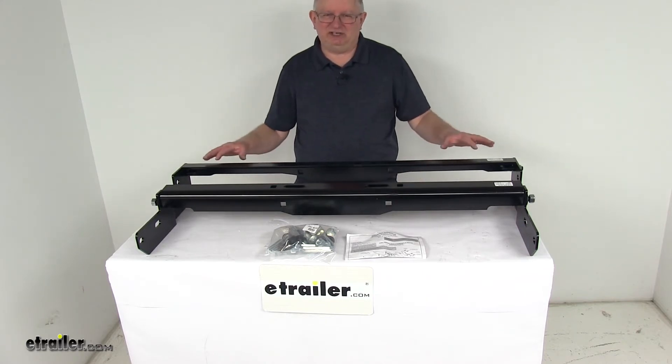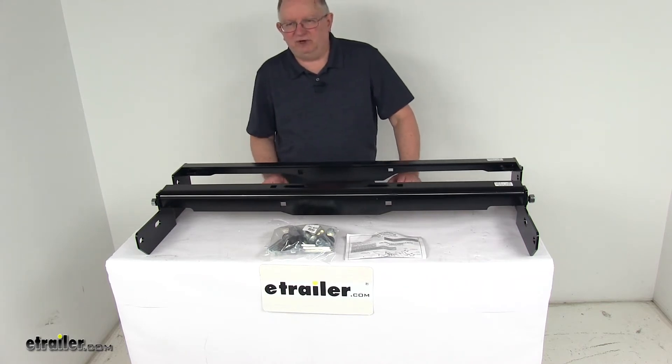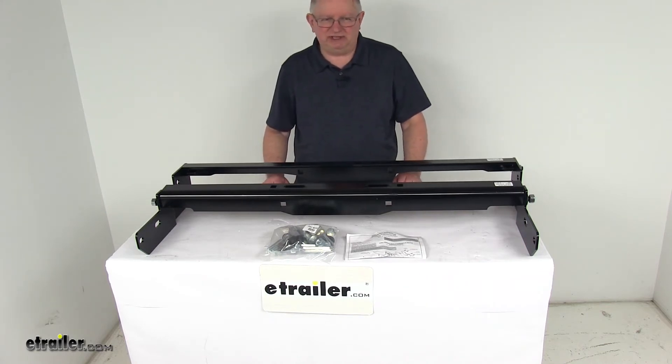Now this installation kit is designed for use with a Draw-Tite Hide-A-Goose, Draw-Tite Removable, and Draw-Tite Fold-Down Gooseneck Trailer Hitches.